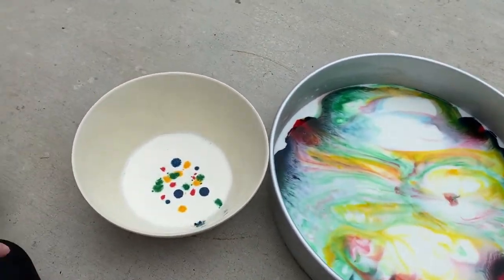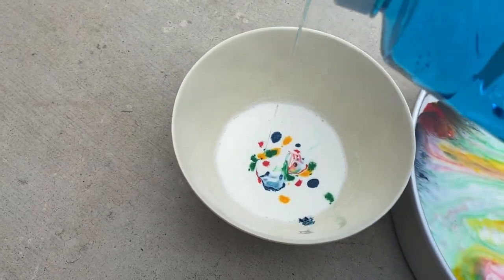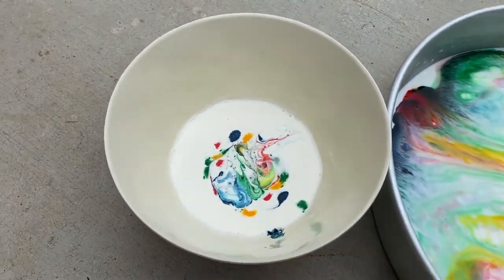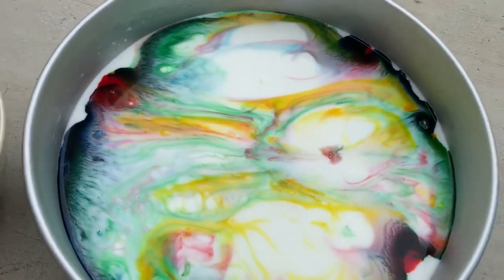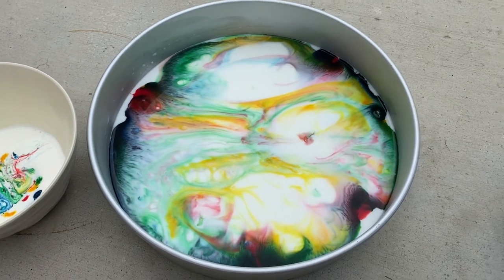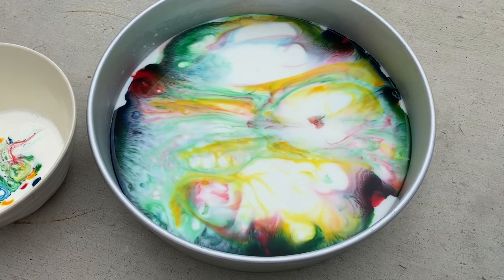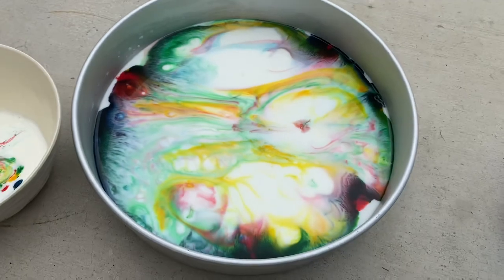Let's see what happens when we do it to the heavy whipping cream. It doesn't really do anything — not as much happening in that one as we have with the milk. An extension activity you guys can do is try different kinds of milk. We used 2% milk, so if you guys want to try it with whole milk, 1% milk, or skim milk, you can tell us if you get a different reaction than we did with the 2% milk. Thanks.